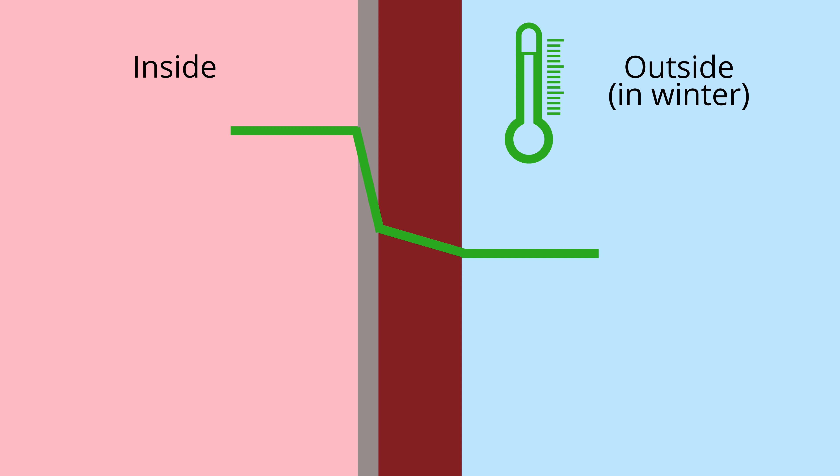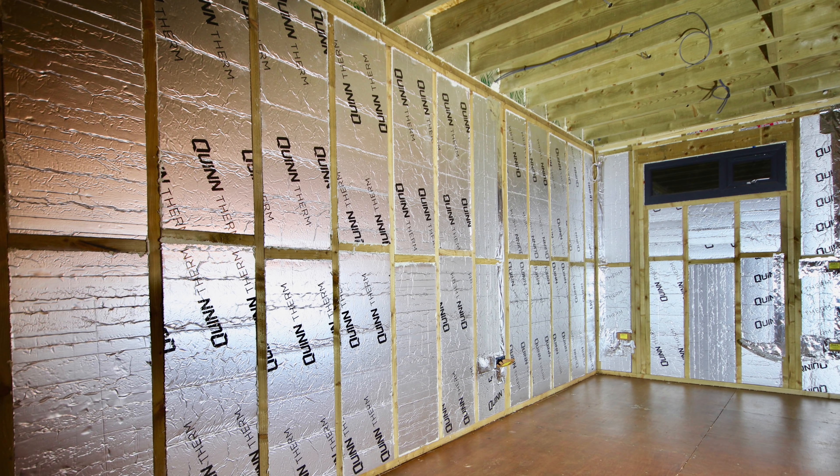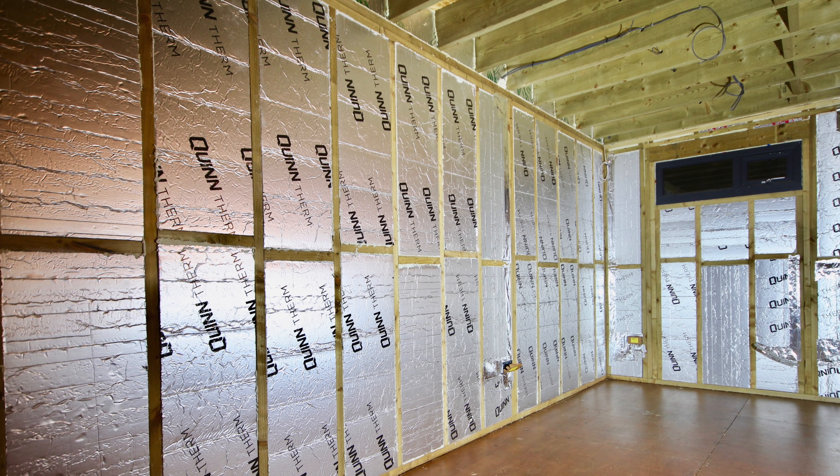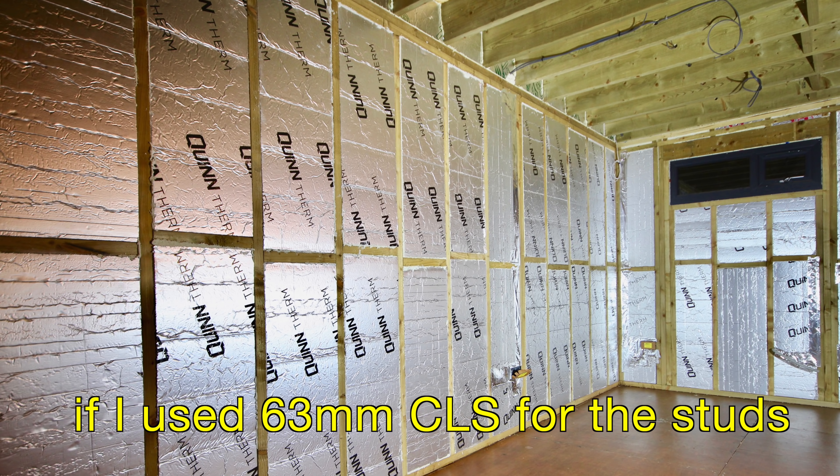Now I came up with three different options for internal insulation. The first was to build a stud wall next to the existing wall and insulate in between the studs. This was quite a bit of work — I'd lose at least 75mm of space and there'd be thermal bridging through the timber.